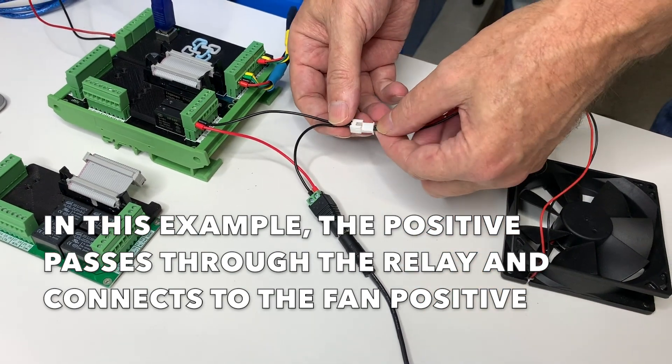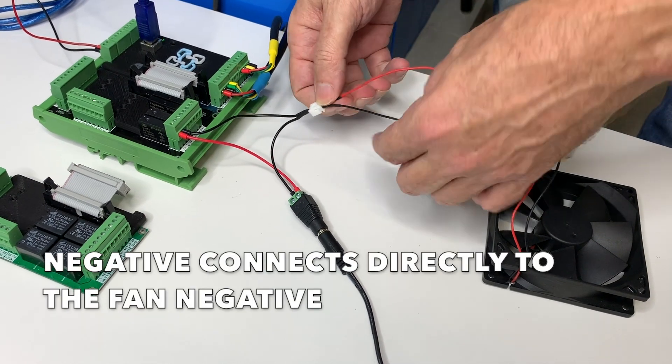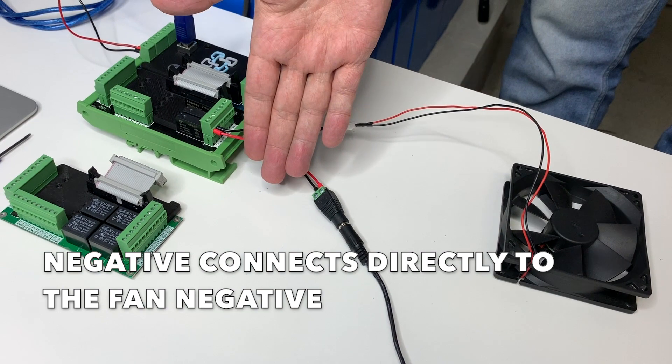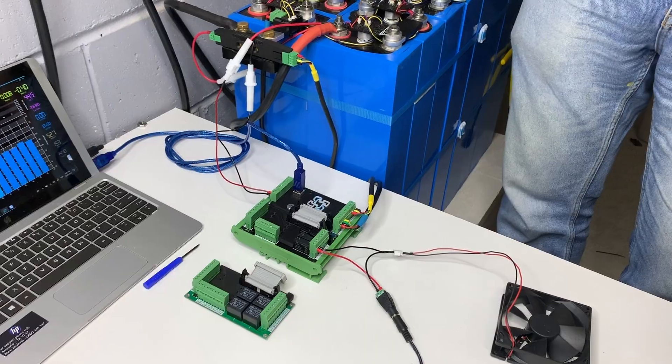This is the standard fan you find on a computer, and that feeds the positive power. We then grab the negative from the fan and that returns all the way back to the plug pack. That handles the 12-volt system, while we've still got 48 volts supplying the Watchmon 4 directly from the battery pack.